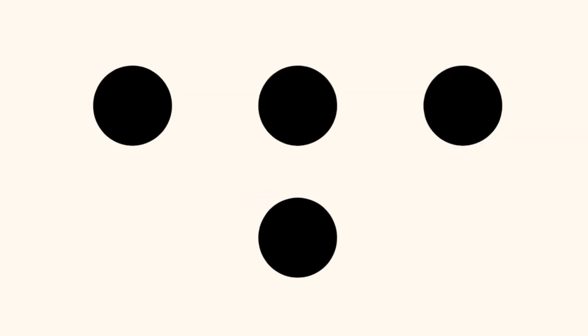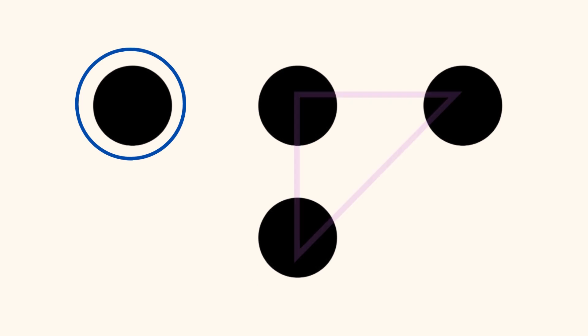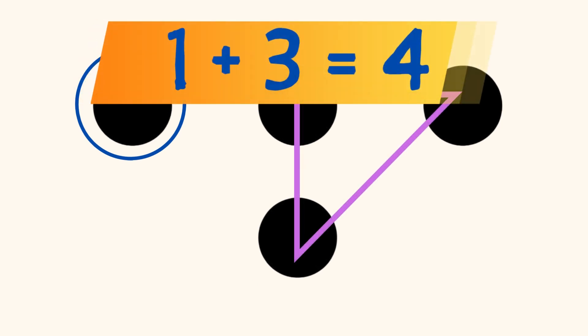Or, did you see a dot on the left, and 3 dots in the shape of a triangle on the right? And you know that 1 plus 3 equals 4?